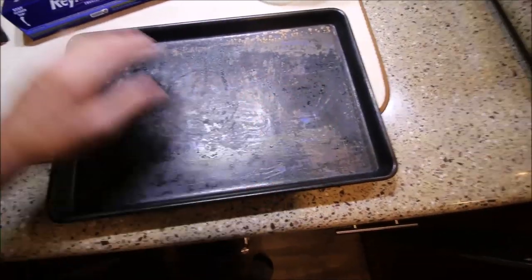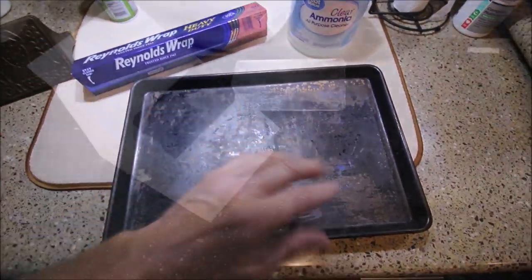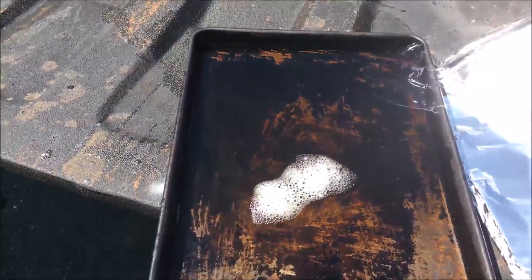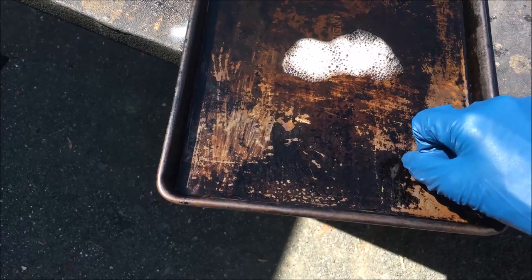I'm going to put pure ammonia in the pan, cover it up with foil, and stick it outside. I've had that pan sitting outside for about seven hours now.